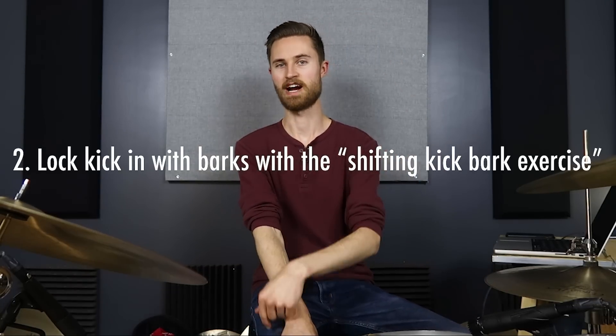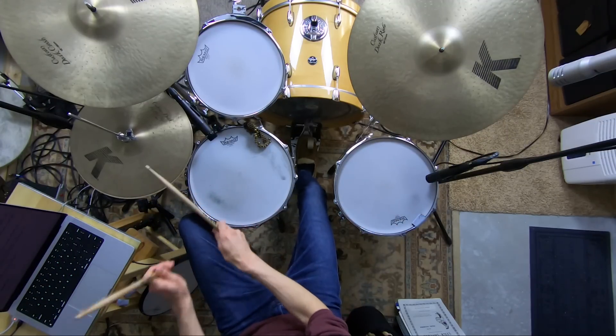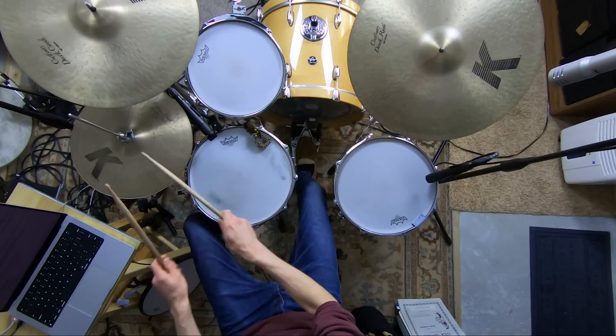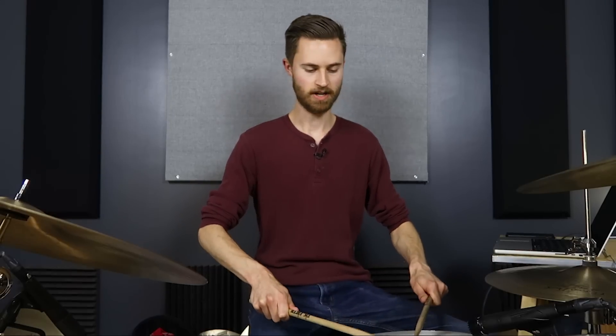You may have heard me teach the shifting kick exercise before — we play alternating singles with the hands, either on snare or closed hats, and play kick notes repetitively on different parts of the beat. Starting out, play the beats and shift the kick to the E's, then the ands, then the uhs. Each measure we're shifting the kick over. Now do that same thing, but every time you play the kick, open the hats quickly and play a hi-hat bark. One approach is to have your hands on the hi-hats the whole time.